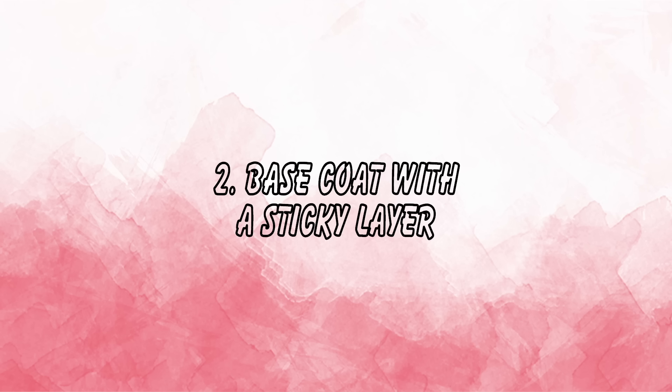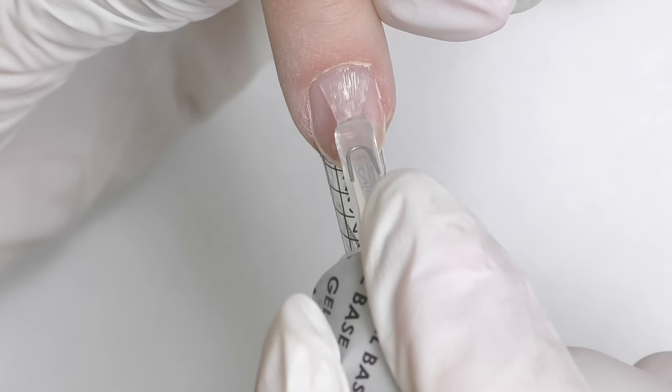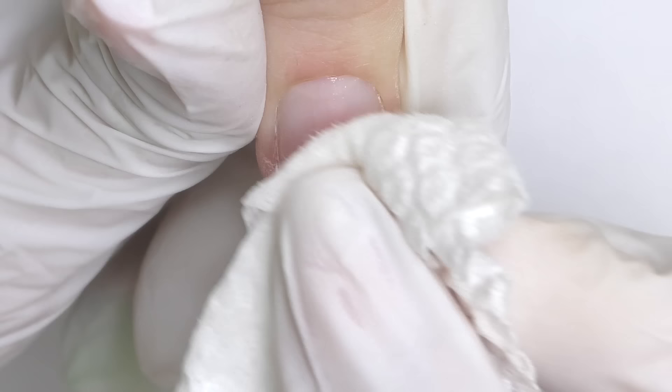The second mistake is using certain types of base coats. Some polygels require a base coat; some don't — it depends on the client and the nails. You apply the base coat, cure it, then apply polygel. However, some base coats have too much of a sticky layer, making the surface so slippery it's uncomfortable to work with. If this happens, it's better to remove the sticky layer before applying the product, because the sticky surface can mix with the polygel and cause it to slide under the cuticle or side walls.